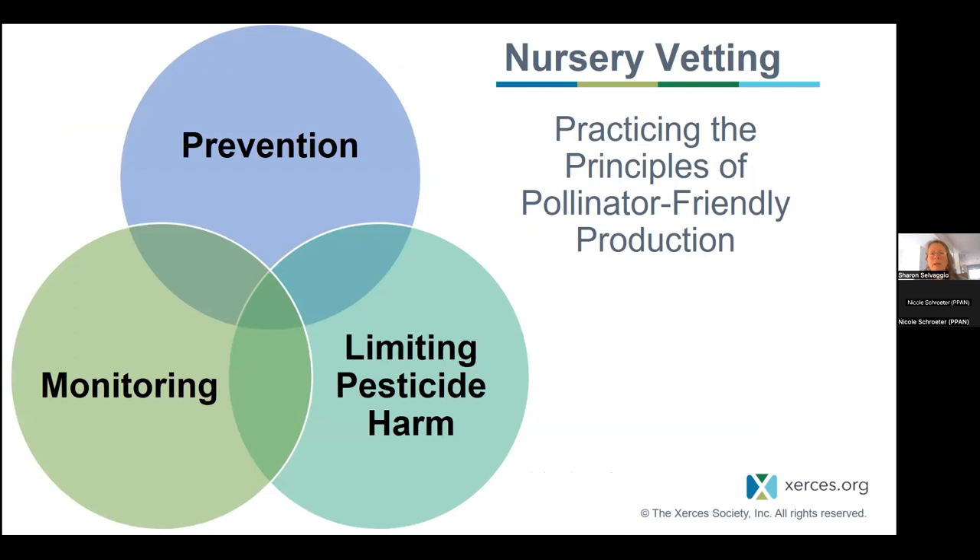We believe that addressing root causes of pests in nursery and greenhouse production comes down to three practices: first, prevention practices to keep pests from getting out of control in the first place; second, monitoring before pesticides are used — not applying pesticides out of habit or by the calendar but seeing whether the pest is even a problem right now; and third, limiting pesticide harm by choosing less toxic pesticides and applying them in the most targeted manner to reduce exposure.